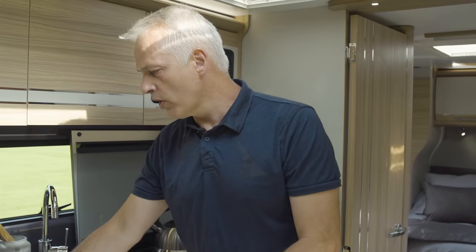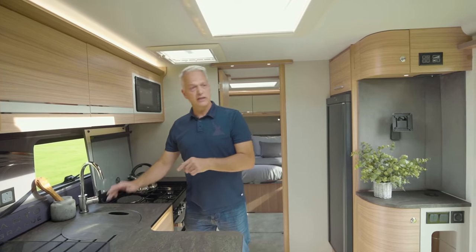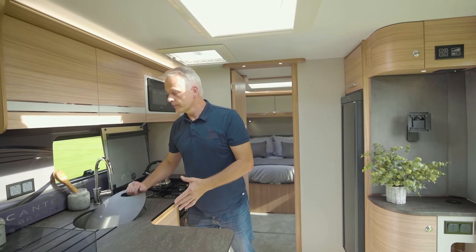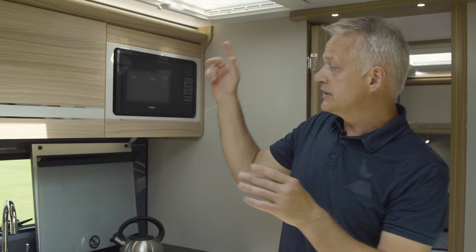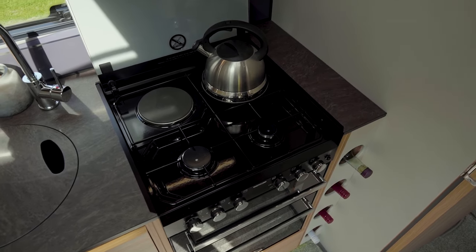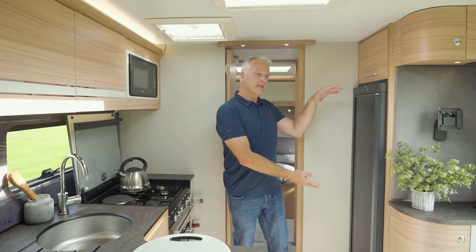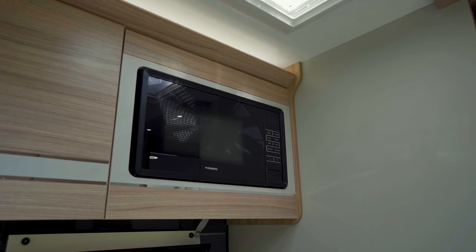The kitchen is all new. This worktop has a built-in draining board, and this cover over the sink, which serves as a working space, can be turned over and used as a chopping board. There's lots of lighting with lighting to the top, the middle, and the bottom, as well as lots of storage space. There's a dual fuel hob, as you may expect, with a separate grill and oven, the all-important wine rack, a large fridge freezer, and a Dometic microwave that doesn't need a glass plate.